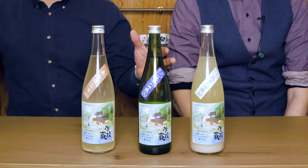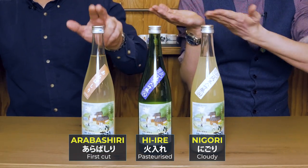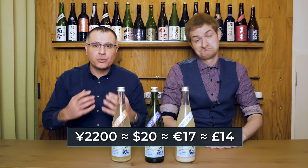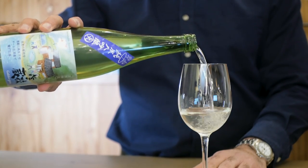In front of us we have a pasteurized Junmai Daigingjo, an Arabashiri, and a Nigori. Each bottle costs 2,200 yen after tax, which is about 20 US dollars. That's such a good price — sake is too cheap. We're going to start off with the pasteurized Junmai Daigingjo.